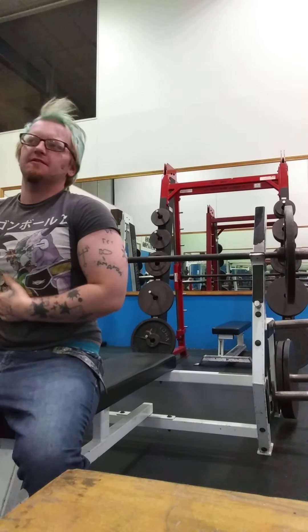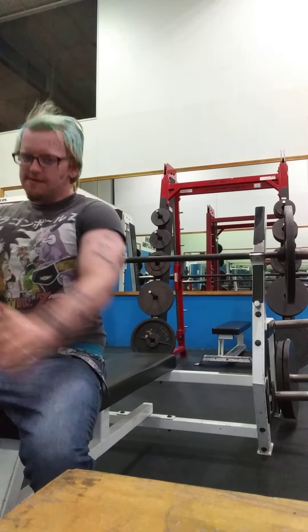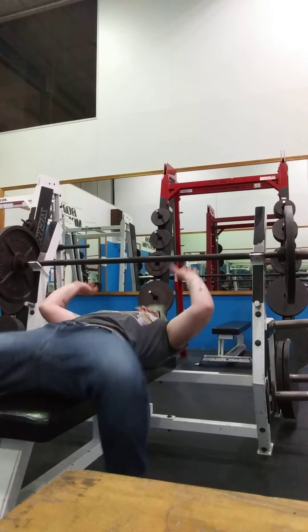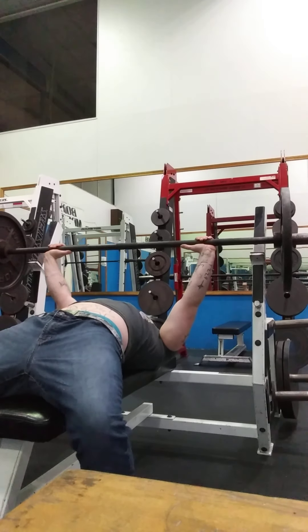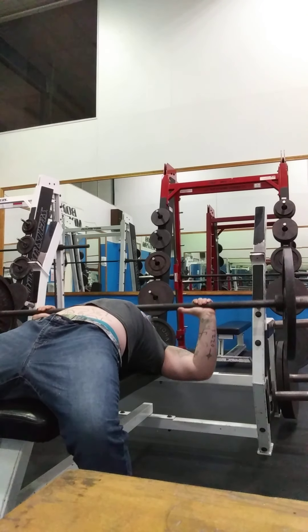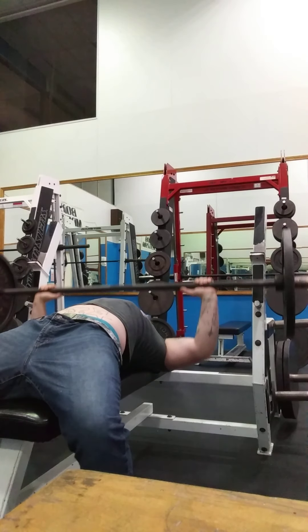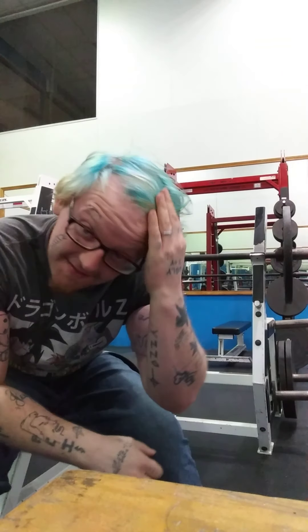Rest in minutes, I'm on my third set. I done did three sets before I even got off camera.